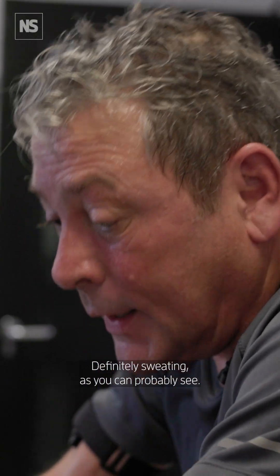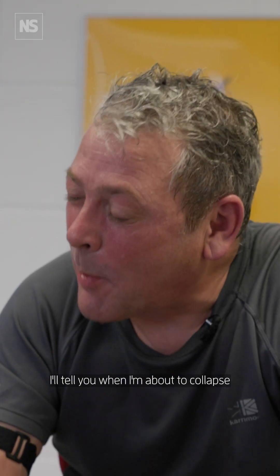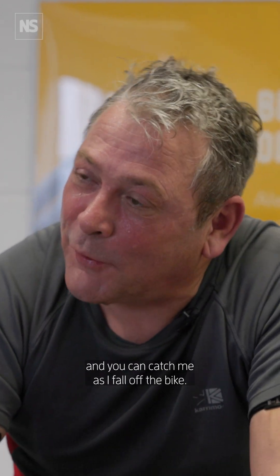Definitely sweating, as you can probably see. I'll tell you when I'm about to collapse and you can catch me as I fall off the bike.